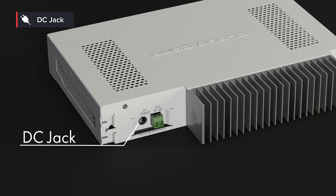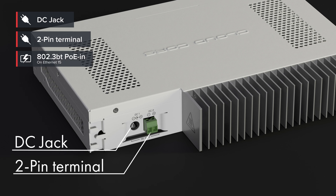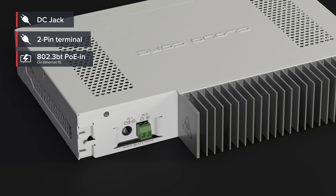We also had to remove the built-in power supplies from the case. This way we were able to make the case smaller and bring the heat down even more. Instead, we added several other powering options: on the back, a DC jack and a two-pin terminal connection, and on the front, 802.3BT PoE-IN on Ethernet port 15. The passive cooled unit can require up to 42 Watts when fully loaded, but typically around 36 Watts. The rackmount unit can require up to 48 Watts when fully loaded.